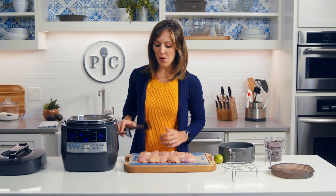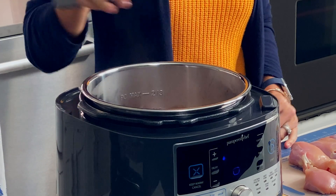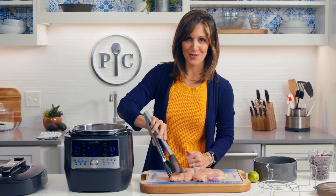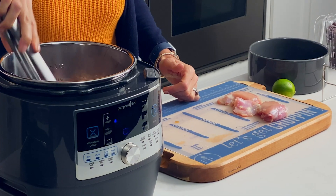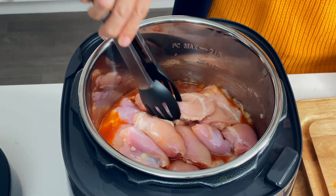You can use chicken thighs or chicken breasts in this recipe, but personally I love chicken thighs. They're tender, they're hard to overcook, and they're generally more affordable than chicken breasts. You don't even have to season these thighs at all because all the flavor from the sauce seasons them perfectly.